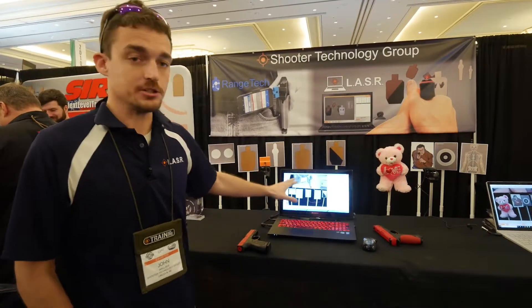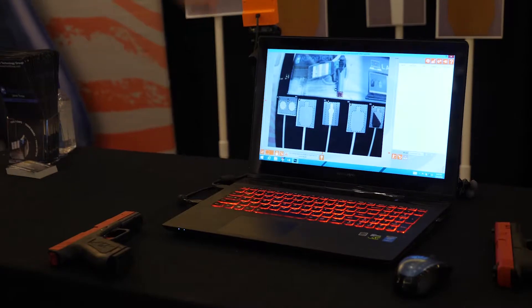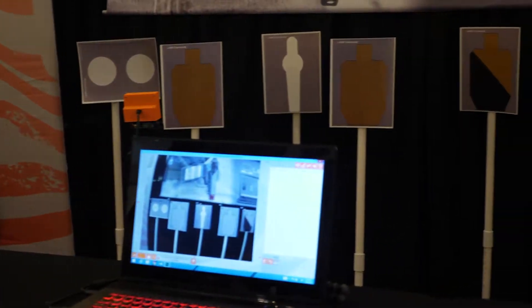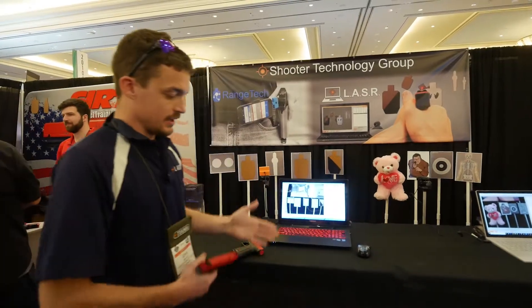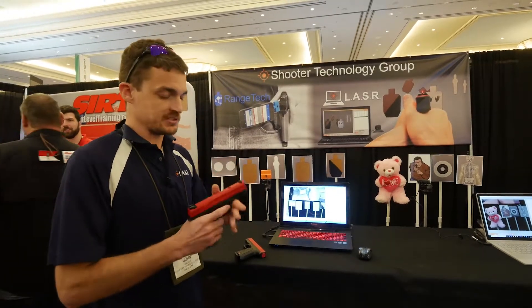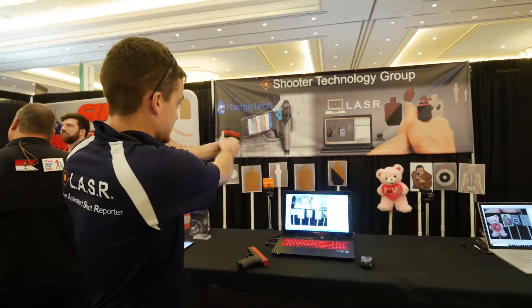It's a piece of software that goes on your computer and uses any webcam to watch anything you want as targets. You can put whatever you want in front of it and it watches those targets for laser impacts from any laser training device. Let me grab this one — there are a ton of laser training devices out there, and the most popular is the SIRT pistol, but they shoot a laser — that's the basic idea.